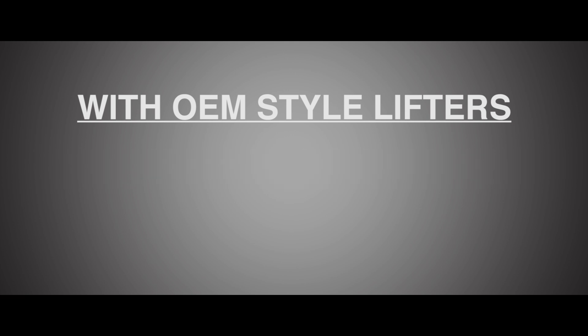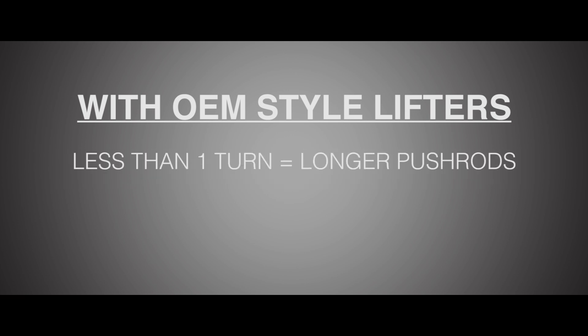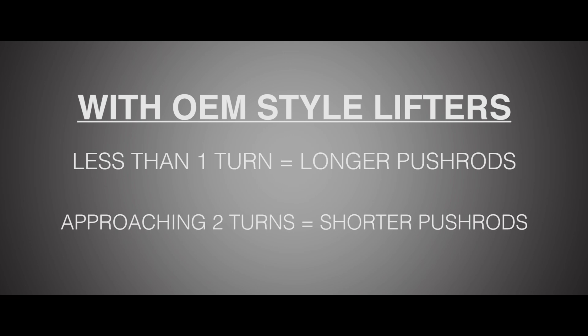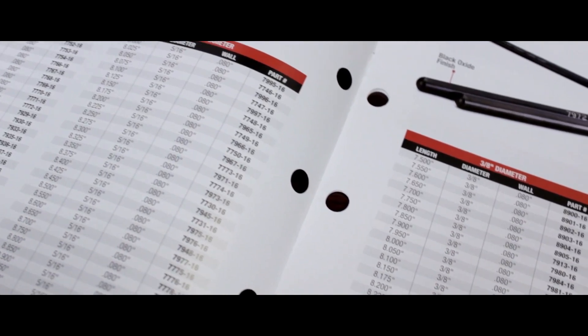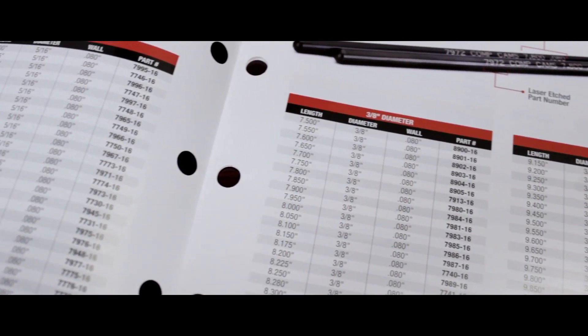With an OEM-style lifter, if it's much less than one turn, you'll need longer pushrods. If it's approaching two turns, you'll need shorter pushrods. Of course, Comp Cams has a wide selection of pushrod types and sizes, so finding exactly what you need should be a piece of cake.